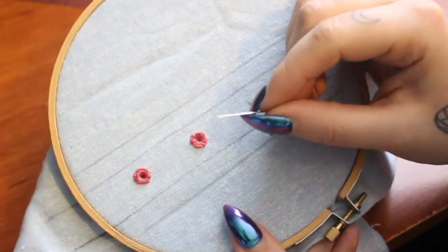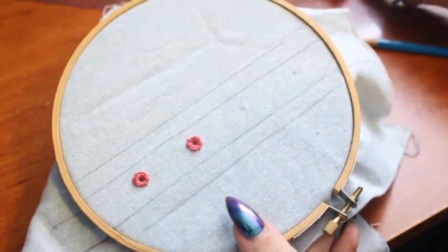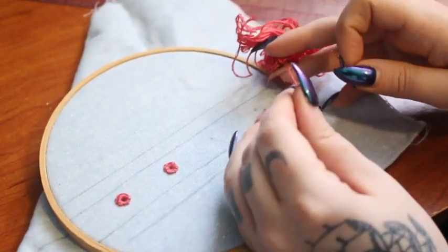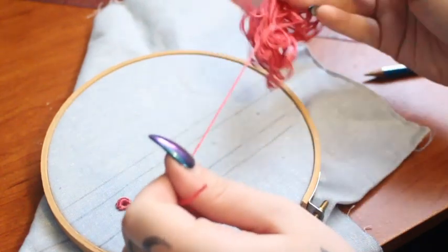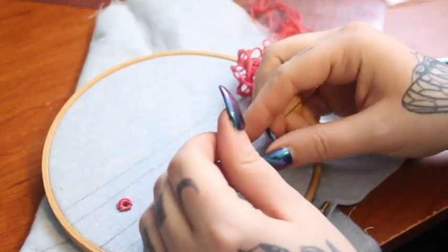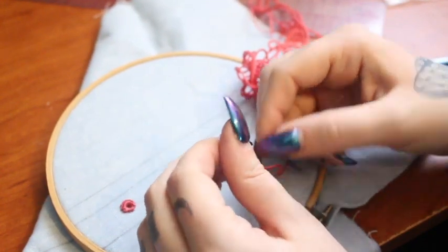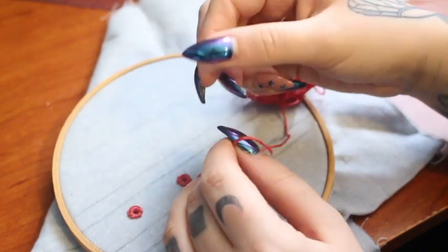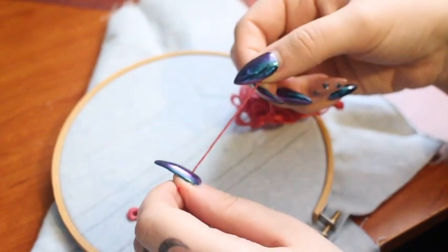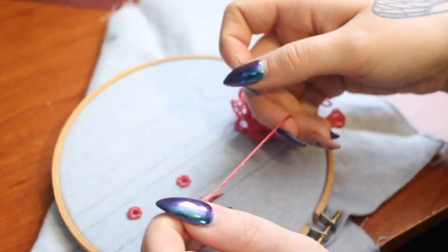Just like we did the flossing, you're going to take your embroidery floss and cut a length that is about as long as your arm from fingertip to armpit. You're going to split it like we did in our flossing demo so that you're working with two strands of thread from your whole strand. You can actually get three eyelets out of each strand that you cut of embroidery floss. Thread those through your needle and then we're going to get started.